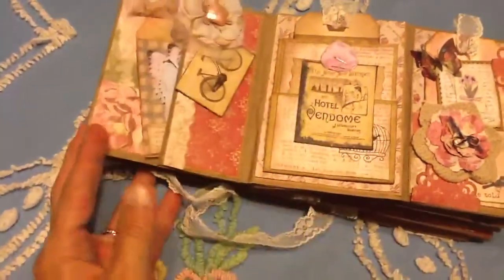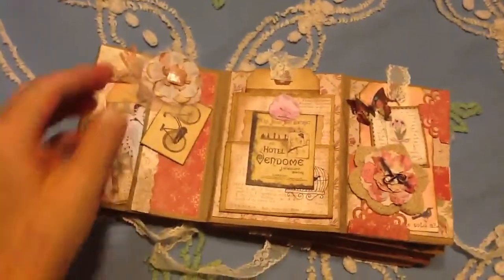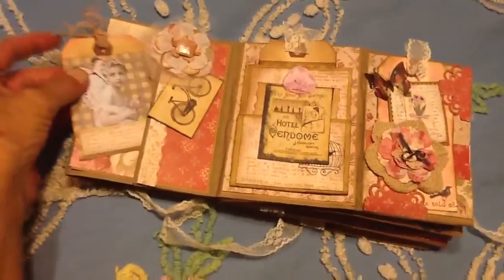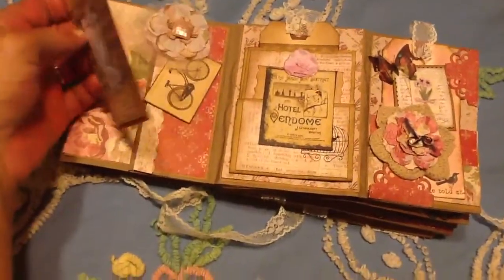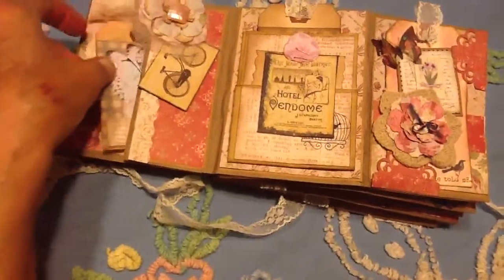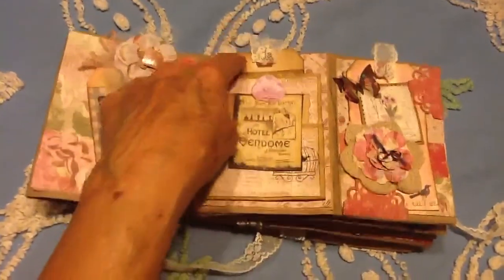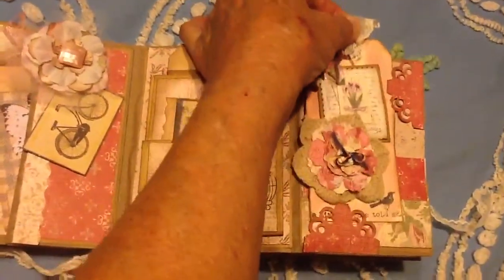Now the next spread is this. I've got to figure out a way to hold my iPad. And then it has this — cute. You know, you guys see all this stuff all the time. And then a pocket here and a pocket there, and this tag comes out.